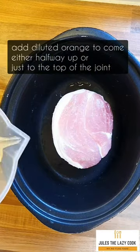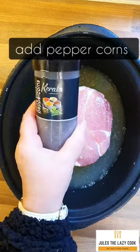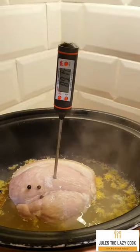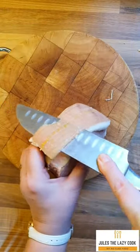Add your gammon to the slow cooker, and then I always use either fizzy orange or diluted orange, whichever you've got. Add into it what you want — sometimes I cook up oranges, tangerines, or satsumas and add those in just to boost the flavour. Cook it until it reaches the internal cook temperature. Do not overcook this. You want to be able to slice it.